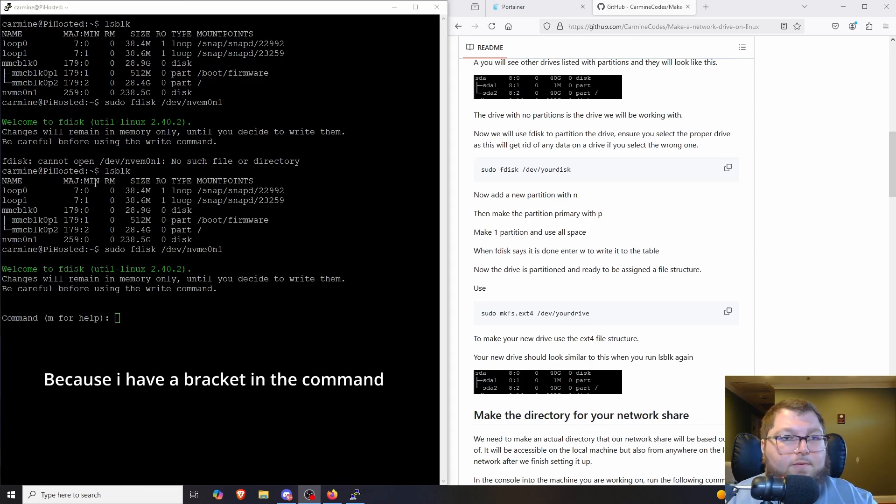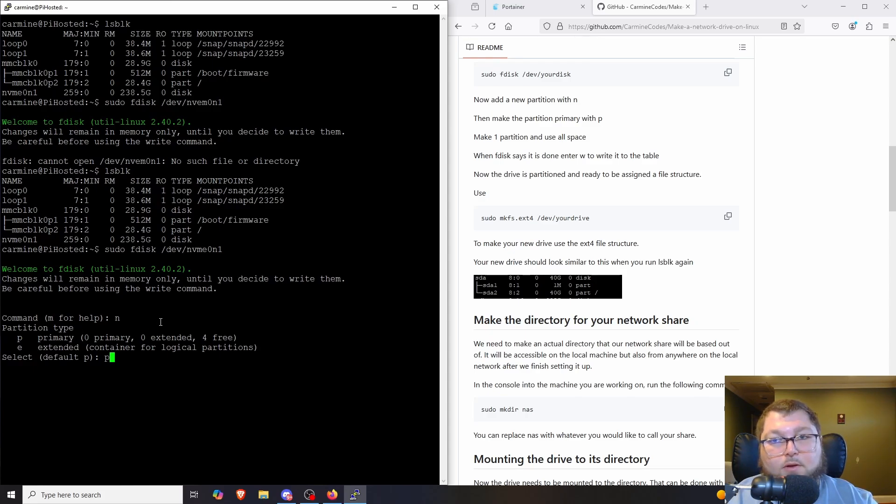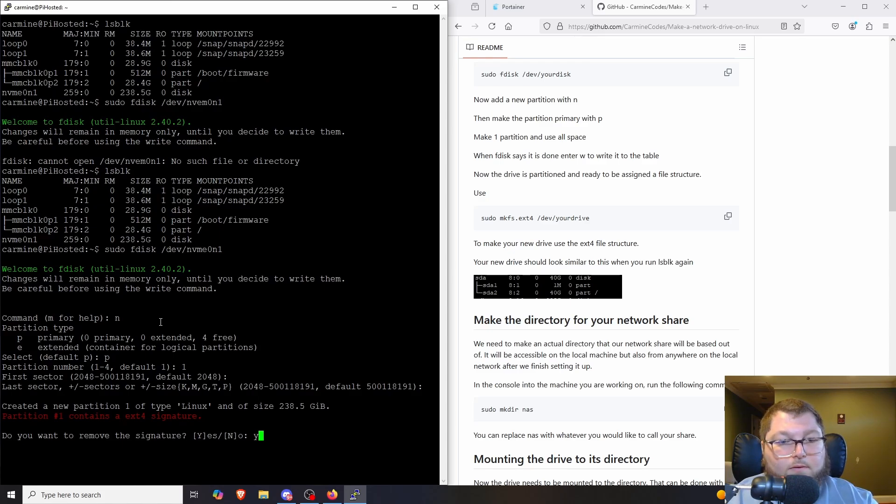Once inside `fdisk`, we follow the prompts. To make a new partition we use `n`, then `p` for primary, then specify one partition so it uses all the space, and hit Enter through the remaining prompts. I already had an ext4 signature on this disk from a previous use, so it asked if I wanted to remove it — I said yes. If you're using a fresh disk you won't see that prompt.